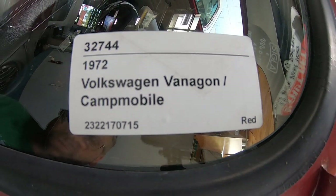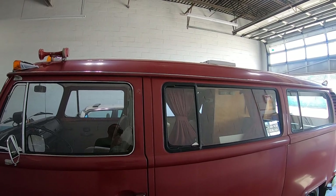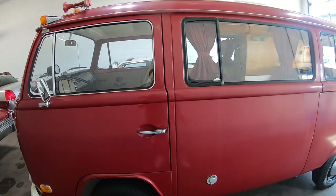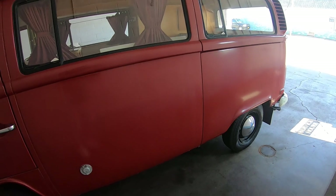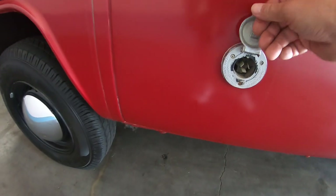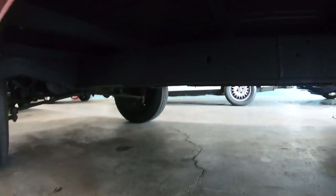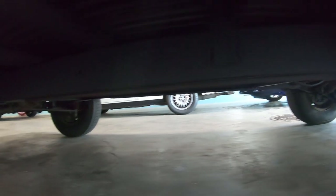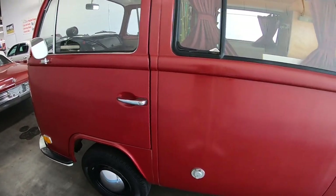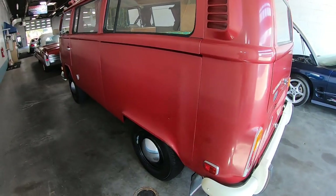It's a 1972 Volkswagen Vanagon but it doesn't have the pop-up top on it. It had a roof vent put in but I don't think that was done at the factory — I think somebody else put that in there. The mileage on it will put you in shock because there are barely any miles on it. This is made to be plugged in for shore power right there. I'm going to get underneath it a little bit and show you — yeah, it's been undercoated and it's been kept up tremendously.